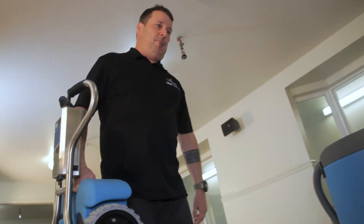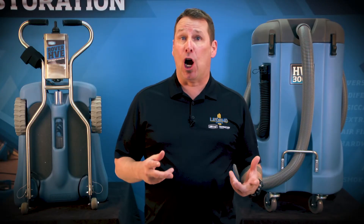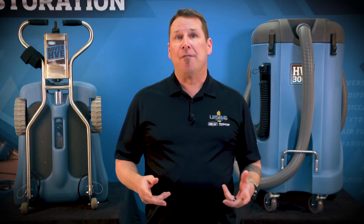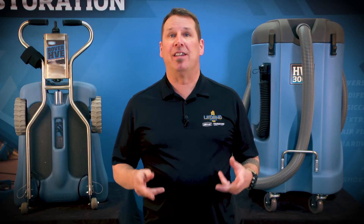Significantly improve your efficiency and increase your extraction ROI by choosing DryEase extraction equipment. For more information, visit legendbrandsrestoration.com.